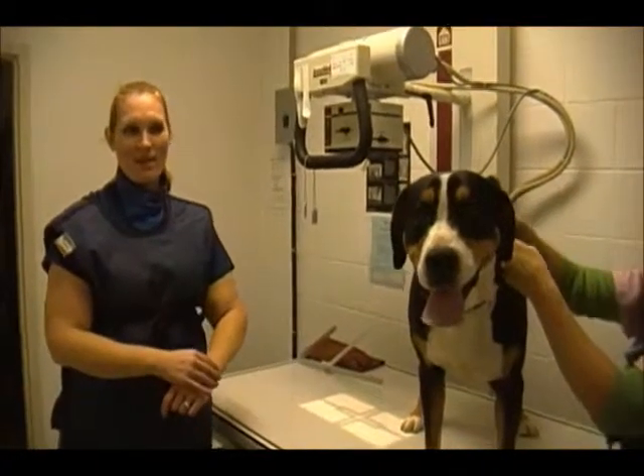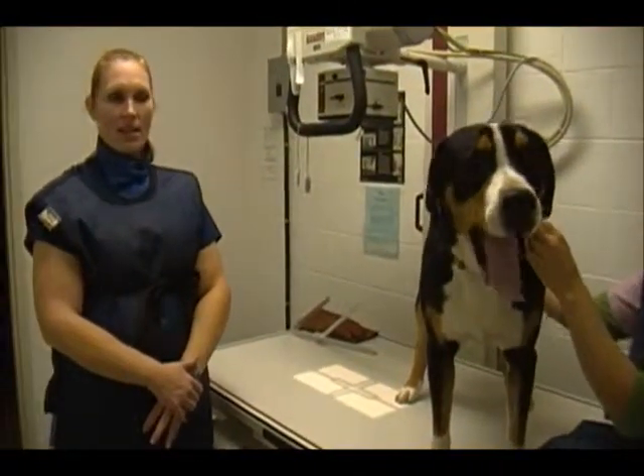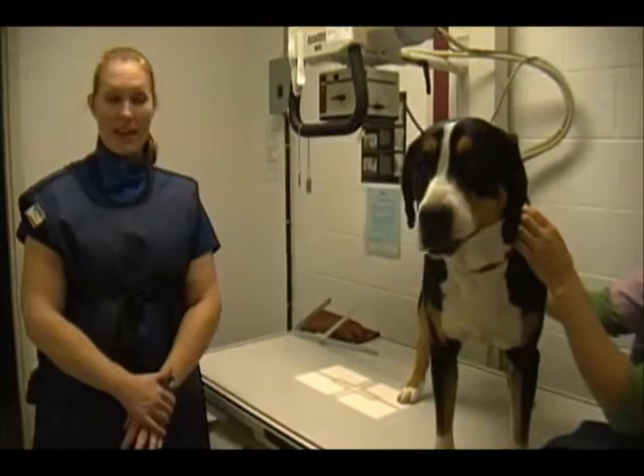Hi, this is Amanda Compton and this is my VET 122 video for proper positioning and evaluation of the pelvic region for OFA.